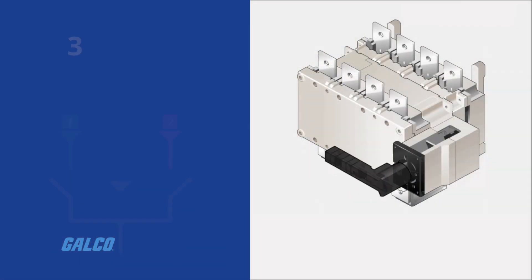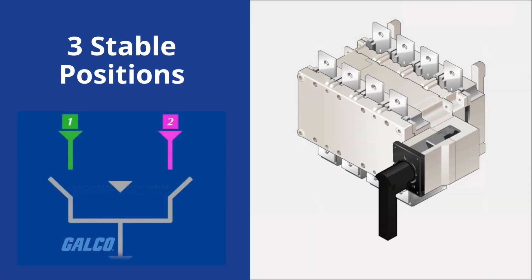SUR cover devices have three stable positions that are unaffected by voltage fluctuations, vibrations, and shock, which can protect the load from network disturbances.